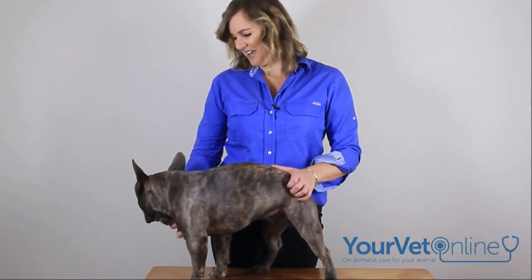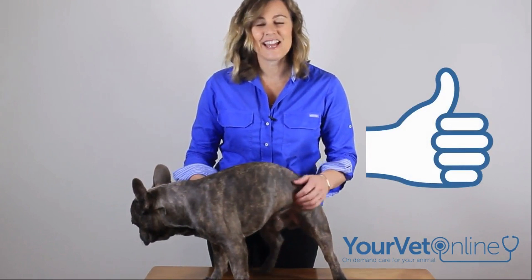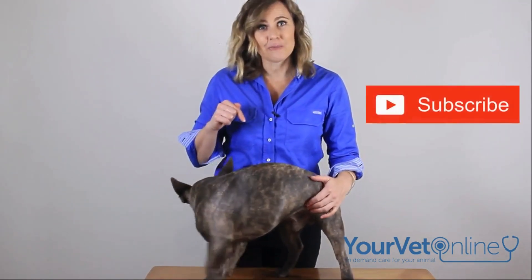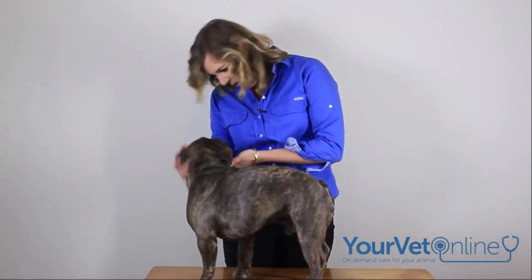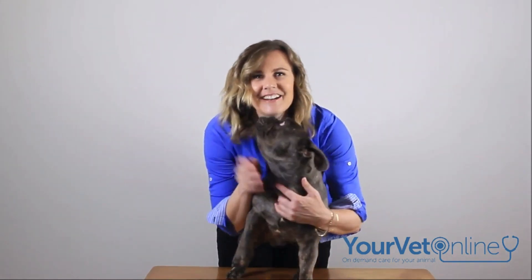All right then, I'm Dr. Leigh from Your Vet Online, and this is little Mordecai. Thank you so much. If you like this, give us a thumbs up or subscribe to our channel below if you want to make sure you don't miss any more of our top tips. All right then, say goodbye Mordecai. Catch you guys later. Bye.